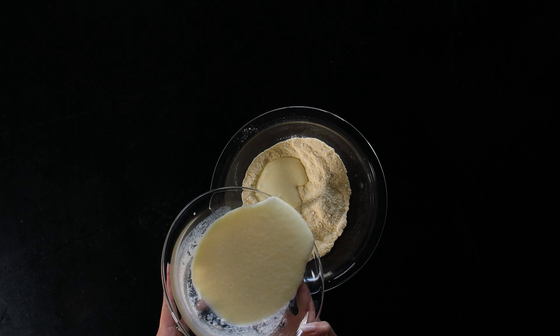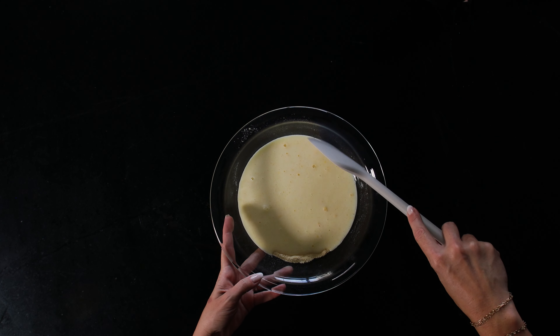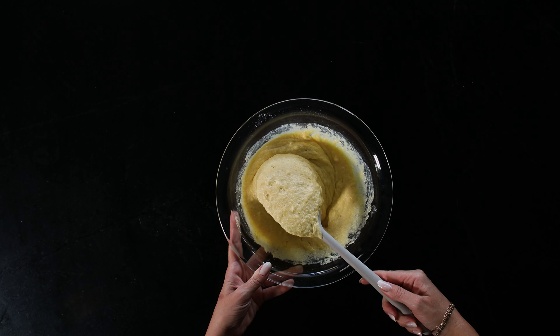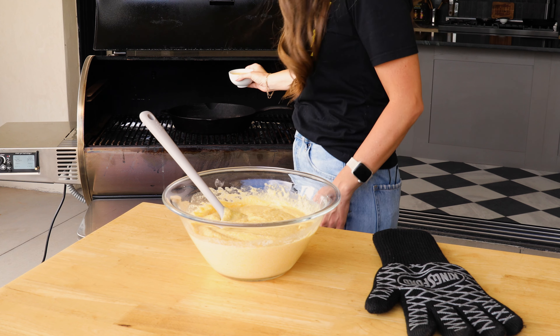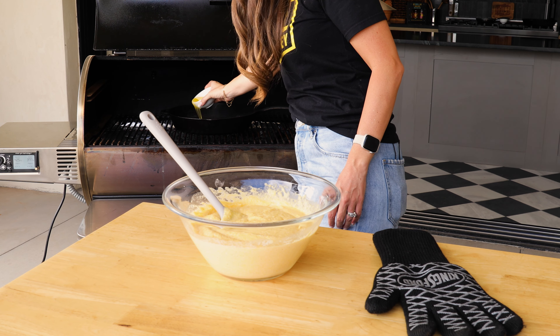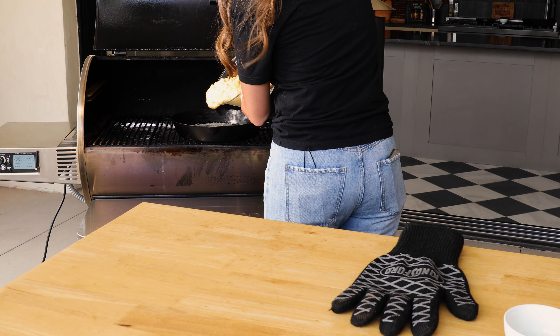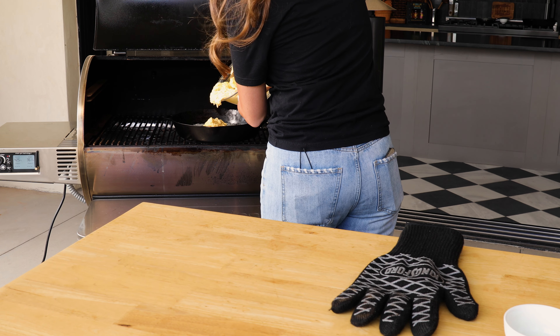Pour the wet ingredients over the dry ingredients and just stir lightly to combine. If there are some small clumps, it's totally fine. What you don't want to do is over-mix your batter — just light stirring until it all comes together. Now that the batter's ready and the smoker and pan are preheated, add 4 tablespoons of melted butter to the hot skillet and then immediately pour over the mixed batter.